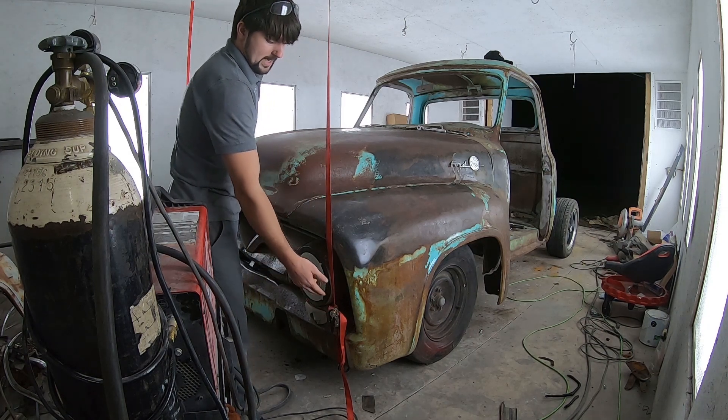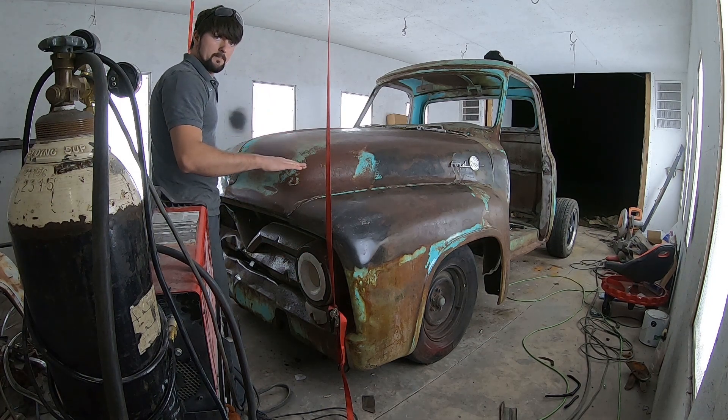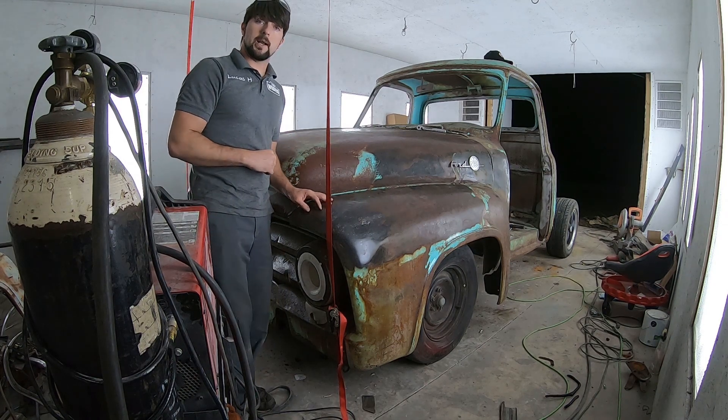All I'm going to do is check both sides, make sure they're the same height when they're off the ground, that they're not twisted, and then I'll go ahead, start measuring and get that crossmember made. So that's what I'm going to be jumping into right now.